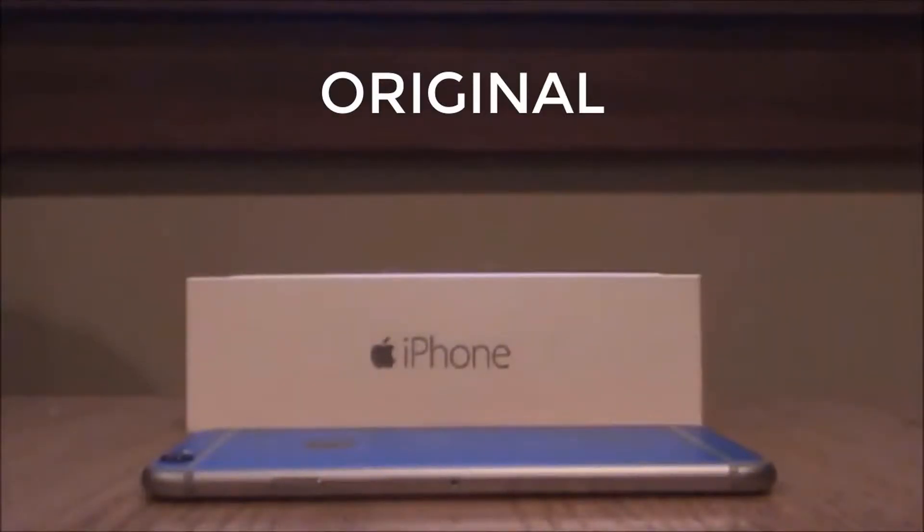Hey y'all, this is Dean Techie. Today I'll be doing a review on the iPhone 6. Let's go into this, shall we?